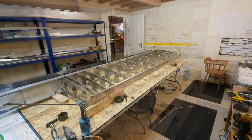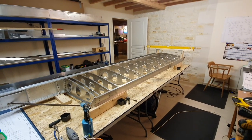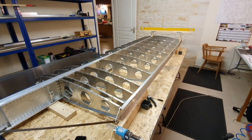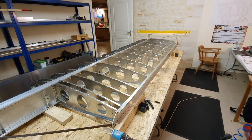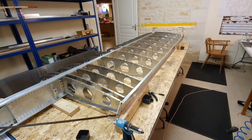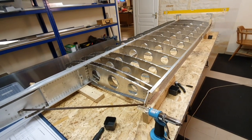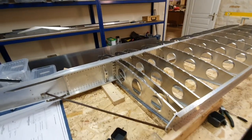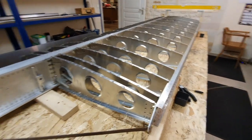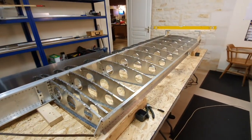Three and a half hours later the ribs are riveted to the main spar. After four and a half hours of riveting, lining up, checking, and triple-checking, we've got the basic wing box assembly all together. All 13 sets of ribs are in place, including the wing root ribs. I'm going to do another tightening session on the bolts just to make sure they're 100% tight, and double-check it all again — but it's looking good.